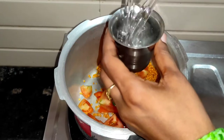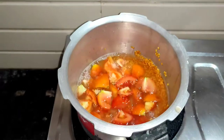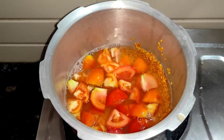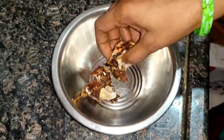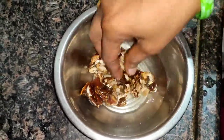I will add water — about 4 glasses of water.